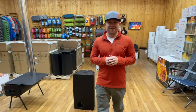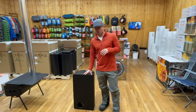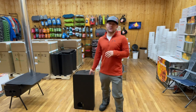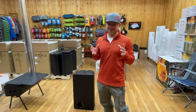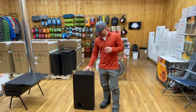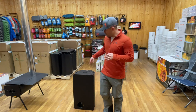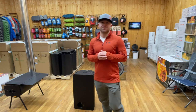Hey everybody, Isaiah here at Sophos Survival. I'm super excited for this video because we are going to be taking you through the Outfitter cylinder stove. We just got these in the store and I'm really excited because I've wanted to do this for years and we finally got them. So this is the Outfitter cylinder stove. I'm going to assemble this thing, show you what comes with it, and walk you through the features. Enjoy.